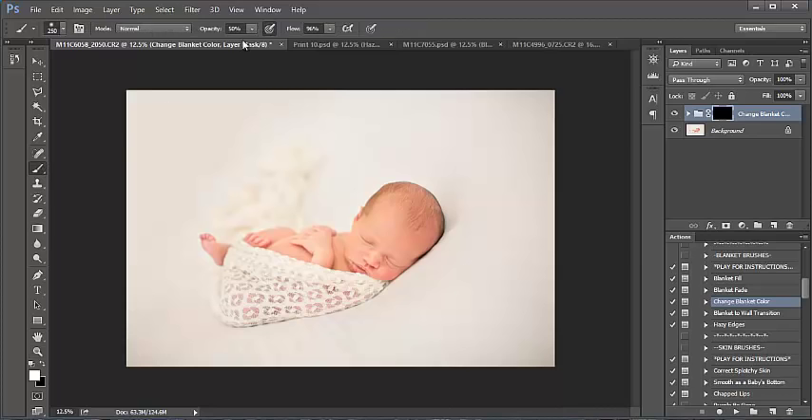Brush is selected, I'm going to bring opacity up to 100 and start painting this onto the image. This paints over your image and still keeps the texture — so if you had a textured blanket, let me paint over baby's wrap here for just a moment. See how the texture still stays? It's amazing. So you can use Change Blanket Color on anything — texture or no texture.